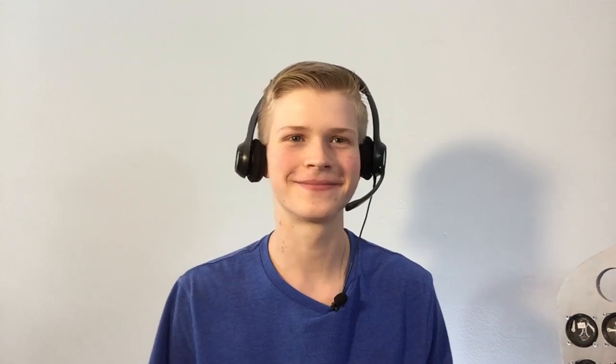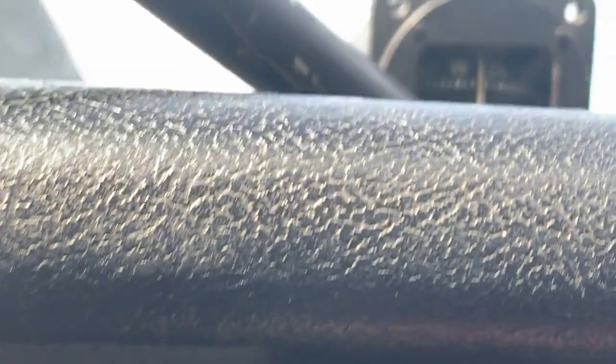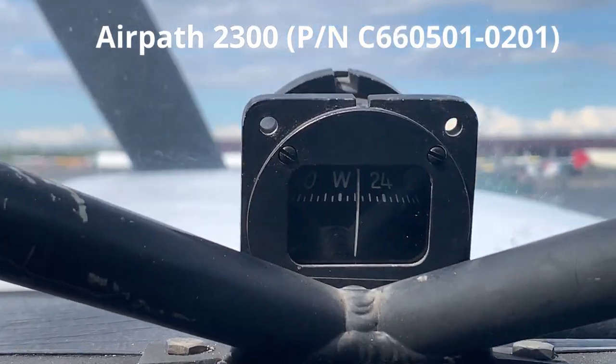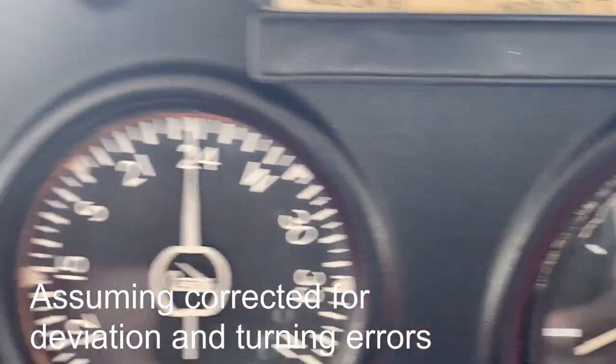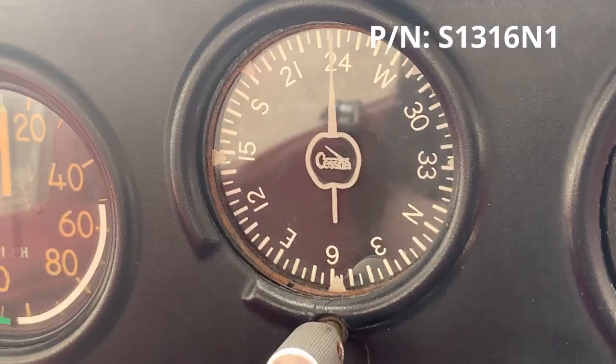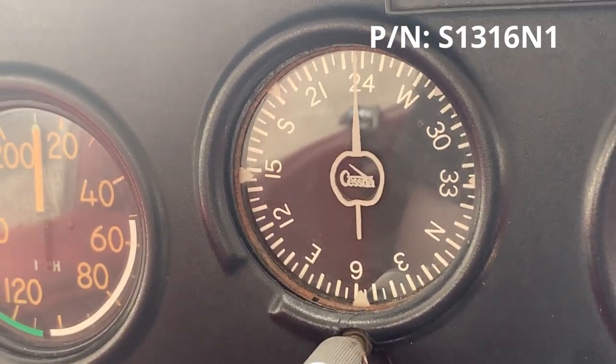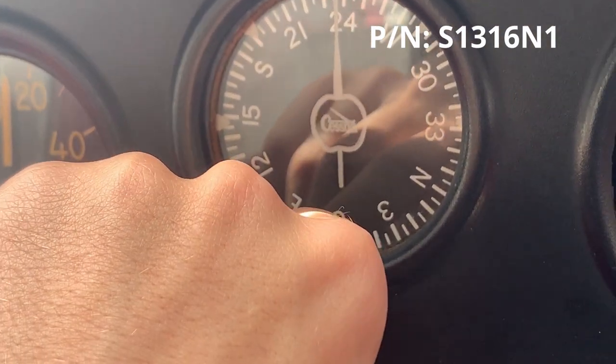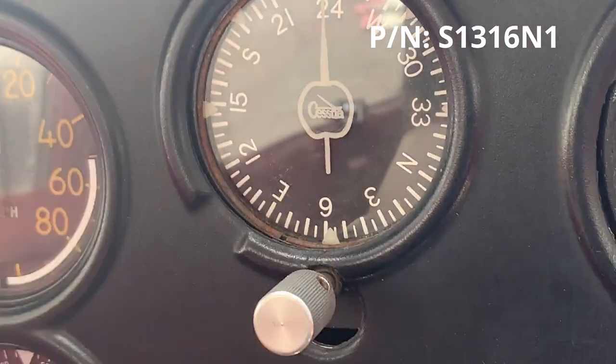These are the compasses in the Cessna 172. We have the analog one up here, which is always accurate, and then we have a normal compass as well. I have to manually program this each time — so it looks like we're at about 26 degrees.